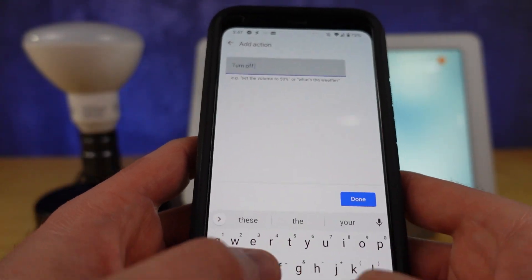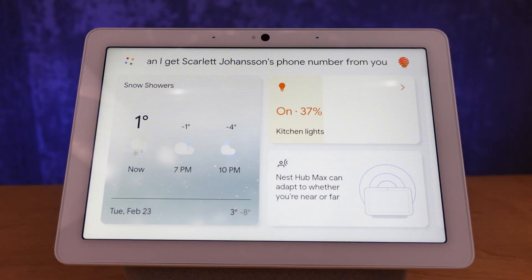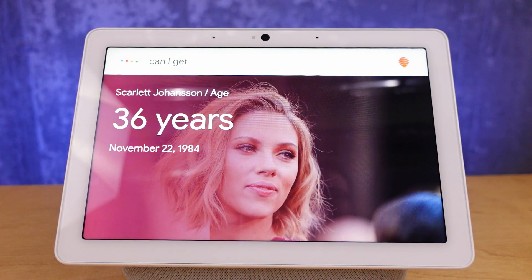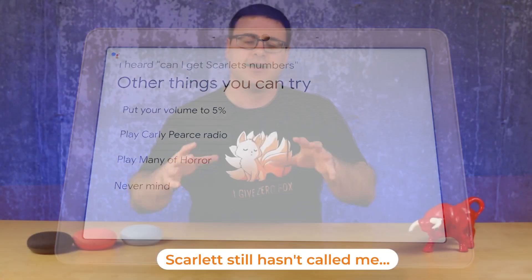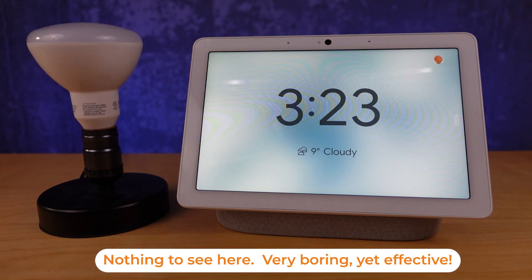One thing I don't love about the Google Assistant is that every time you request something it comes back and confirms it, and when you get used to living with it in your home that becomes a bit of a barrier. Within a routine, what you'll find is that it is silent or you get much less back unless something isn't working. This is one of the really great ways to quiet down the Google Home Mini.